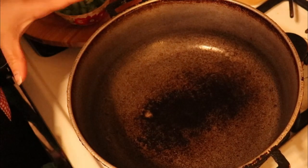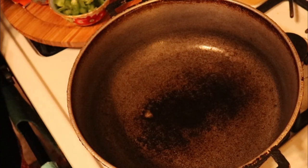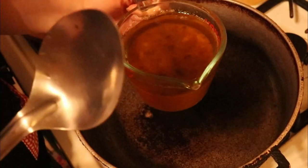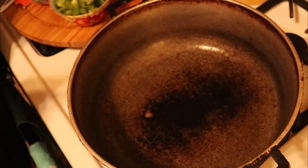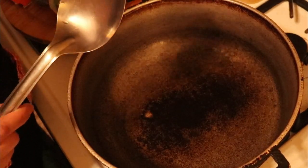Today we're going to be making arroz con gandules and we're going to be using some of the drippings from the pernil video — I'll link the video above. I took some of the drippings out and we're going to use it to base our rice.